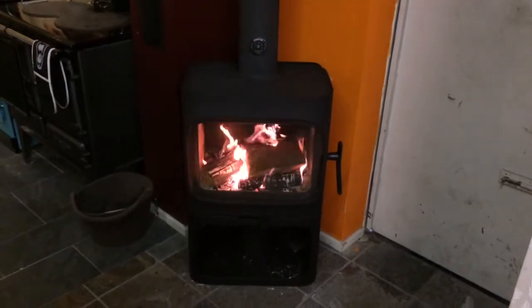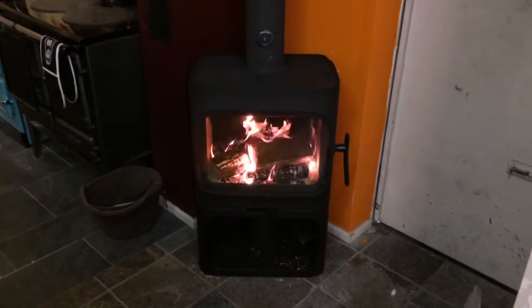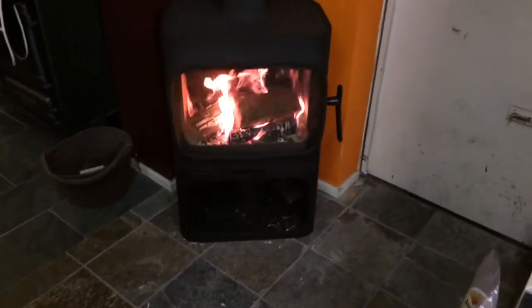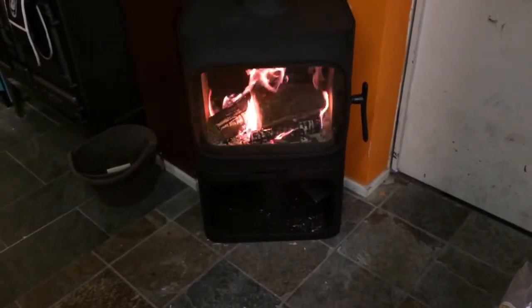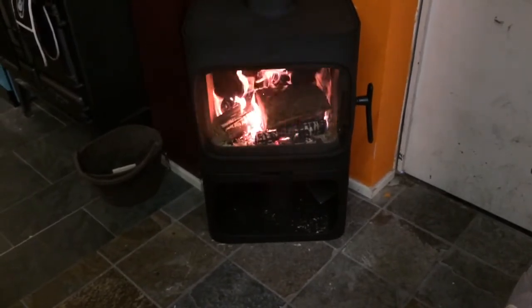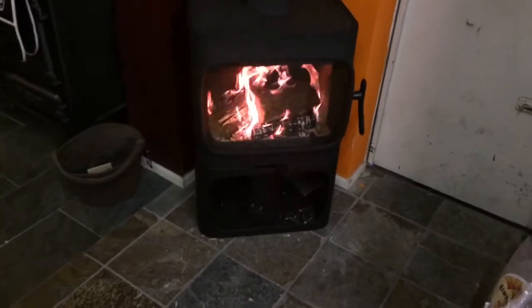Welcome to the Open Fire Centre. Here we have the newly commissioned Yotl F305B. The B indicates that it has a base, which is where you can store your fuel ready for burning throughout the day. The stove is up to a 10 kilowatt maximum and it is clean burn with air wash control.